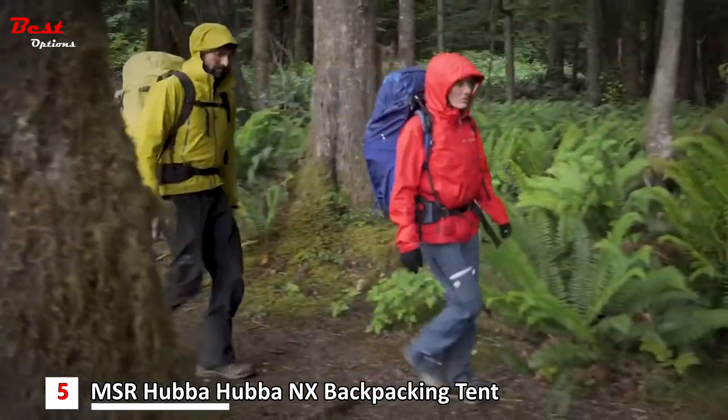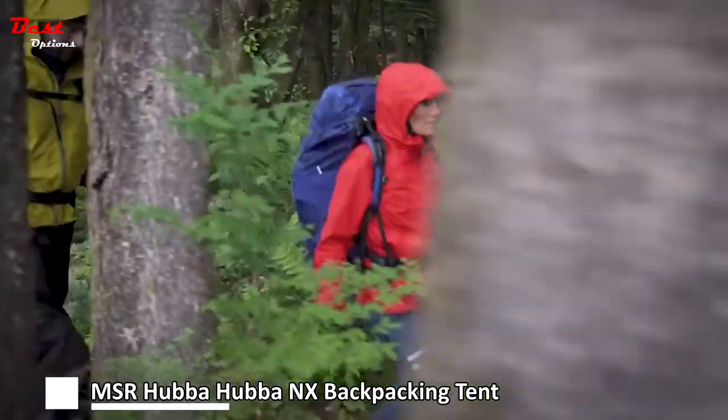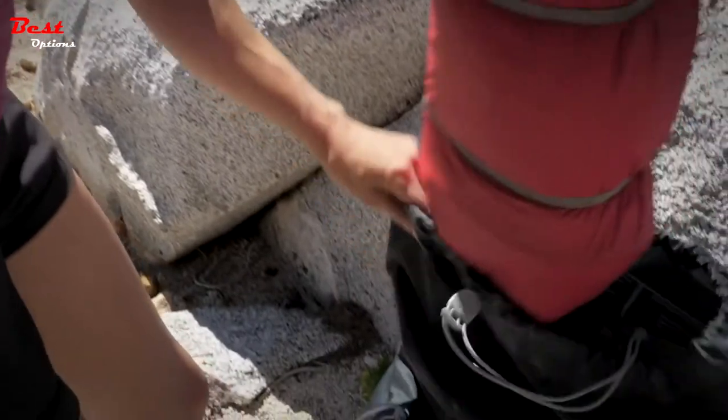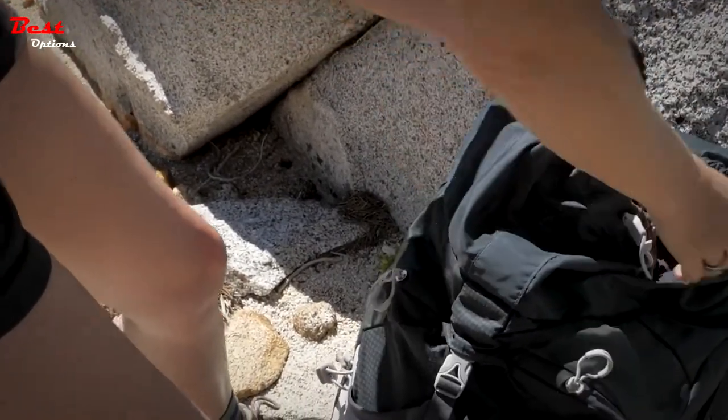After your trip, completely dry your tent and store it uncompressed in a cool, dry space to help prolong its life. While they're packed with technologies, Hubba Series tents take up little space in your pack and come with a convenient wide-mount storage sack.